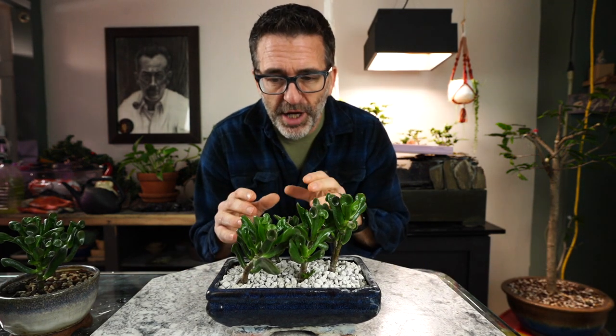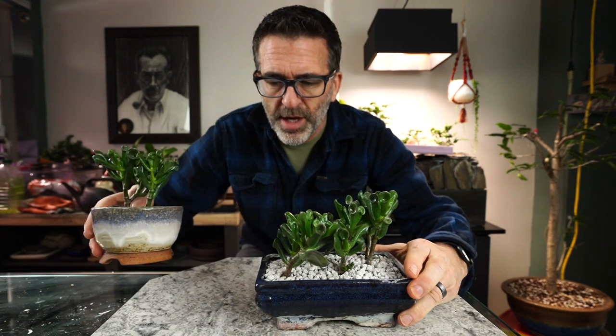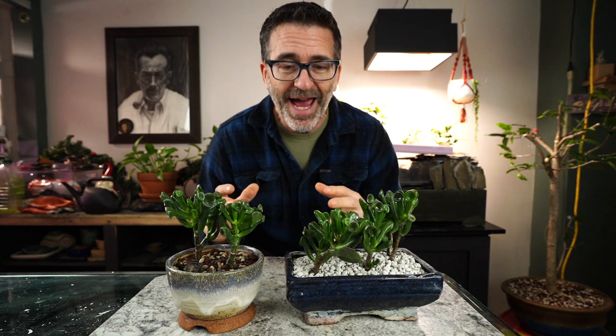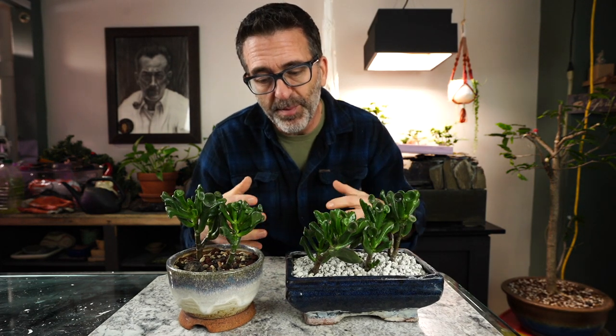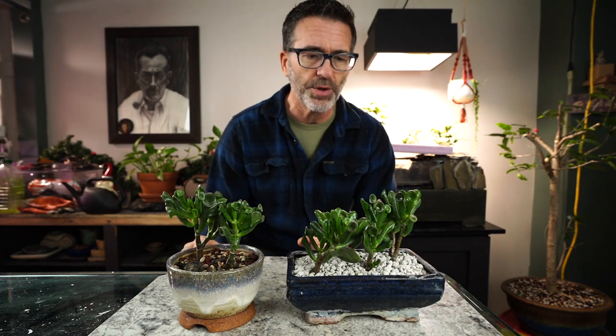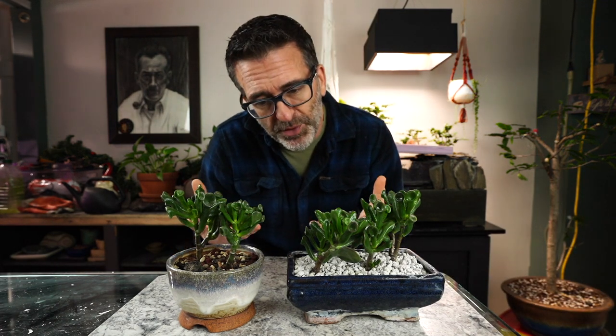We're going to work on a Gollum Jade here. I've got two of them actually. A friend of mine, my buddy Nick from Minnesota Bonsai Society, had a great big jade that he brought some cuttings to one of the Peter Tee workshops that I've talked about over the year — the fundamentals course we belong to — and he just gave away some cuttings. I took a couple to see if they would root.